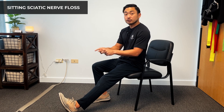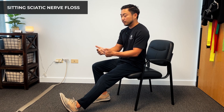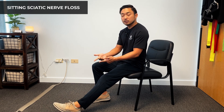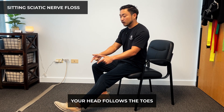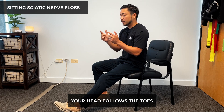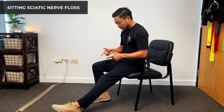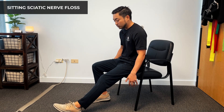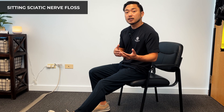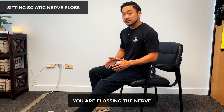We're going to extend our leg out and focus on our toes. Right now our toes are at neutral. When we pull it back and point it forward, those are the motions we're going to be doing. When we do this, it's important that your head follows the toe or the foot. When the toe goes up, our head goes up. When our toe goes down, our head goes down. This is that flossing that we're doing. You may or may not even feel any pain or discomfort — you are flossing the nerve, which is the whole point of this exercise.